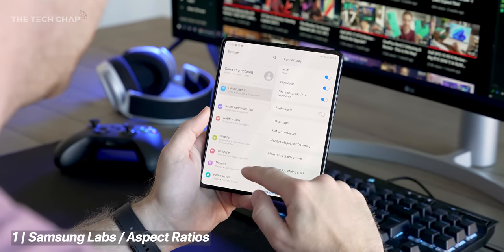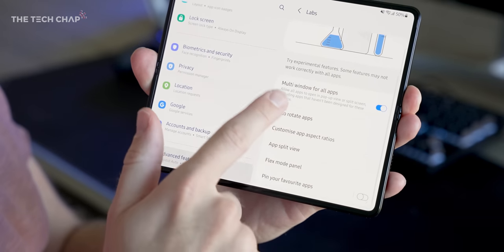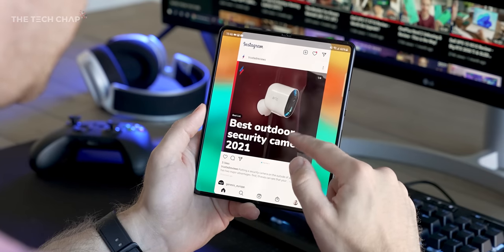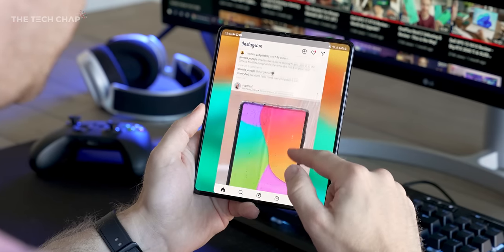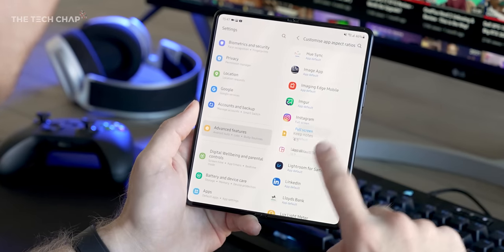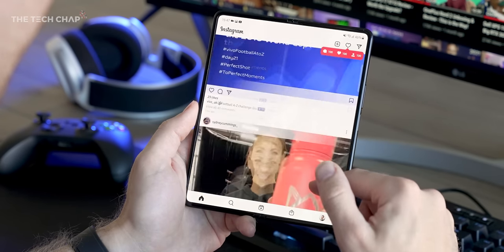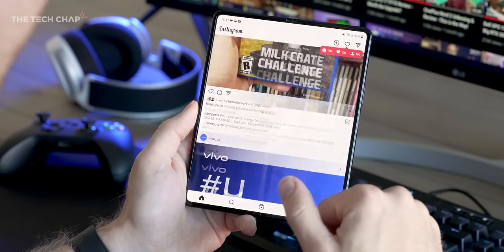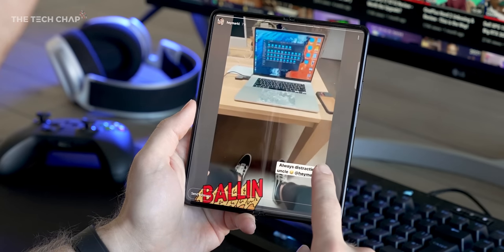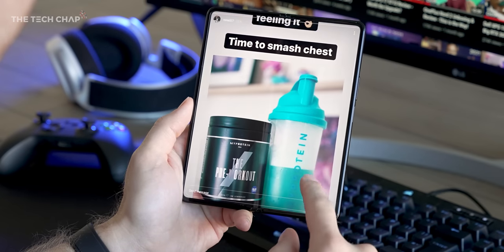Number one: check out Samsung Labs in the advanced features menu — there's a lot of fun stuff here. Customizing app aspect ratios is an interesting one; for example, Instagram on the Fold defaults to 16:9, so while usable, we're missing a bit on the edges. Switching it to full screen fills the whole screen and does look better, however it's not perfect and Instagram stories still get cut off. I tend to stick with the app default of 16:9, but depending on the app this is worth playing with.